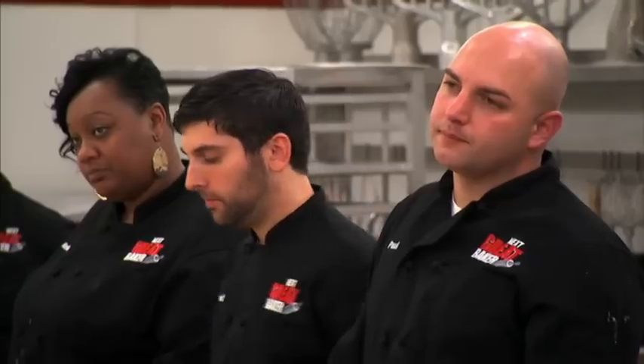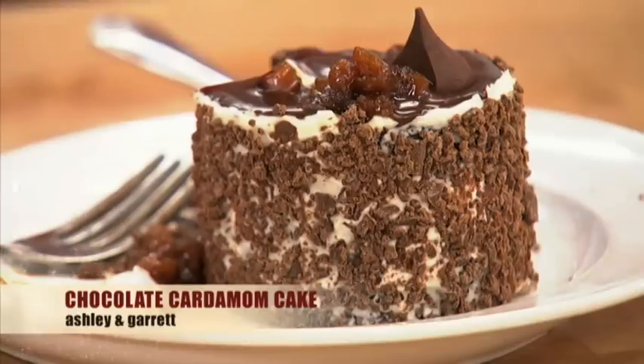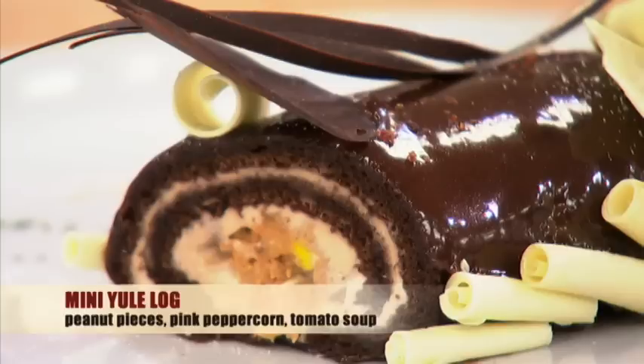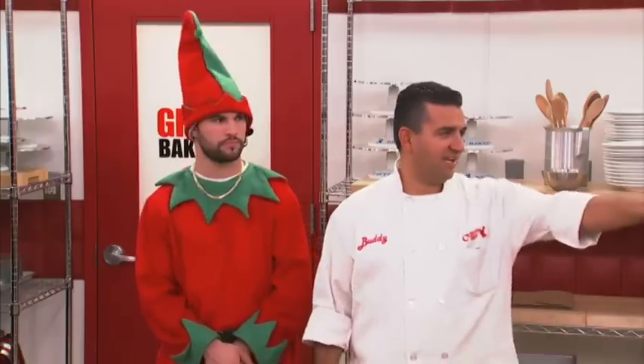I gotta be honest, I'm really impressed with all the teams. But there is only gonna be one winner of this Bakers Challenge today. And that team is... Team four. Ashley and Gary.